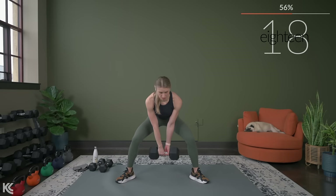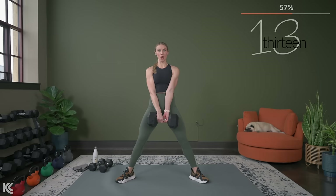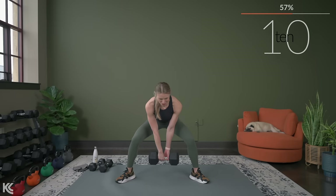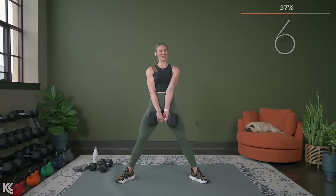This is such an awesome compound move — I am not even joking. You can feel it working so many muscles right now. Oh, you've got this. Almost there. Stay strong.